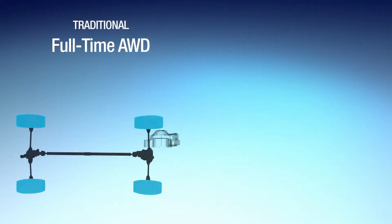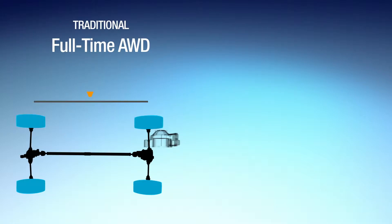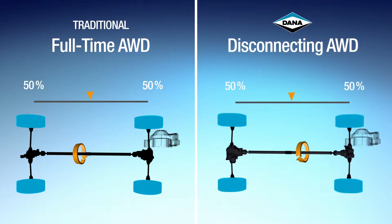Today, consumers expect improved safety, and traditional all-wheel drive provides that. However, driving four wheels is less efficient than just driving the front wheels. That's where the disconnecting all-wheel drive system comes in.